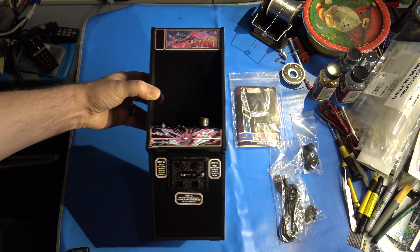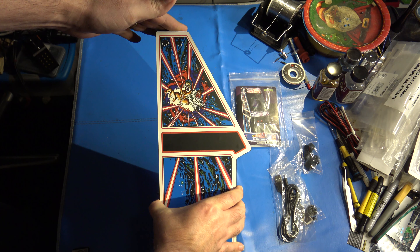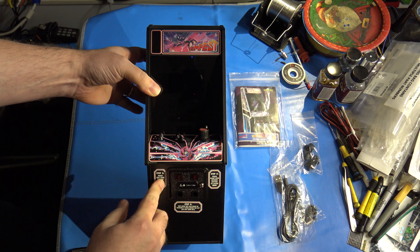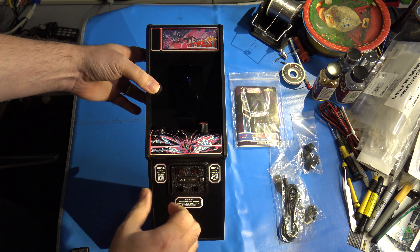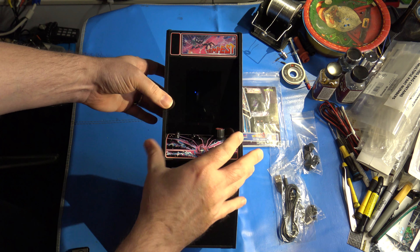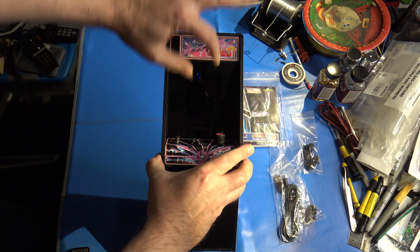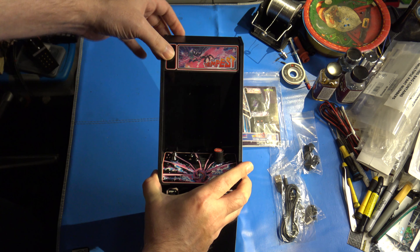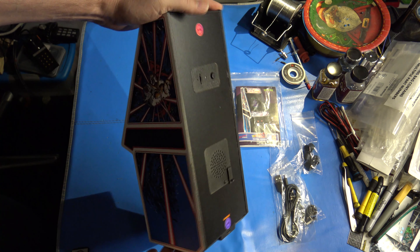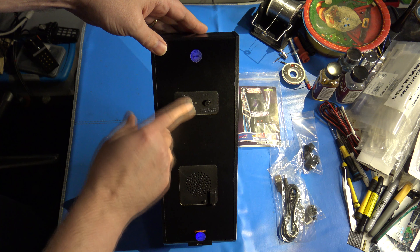That takes us to the cabinet itself. Removing it from the plastic — there is the arcade cabinet. I have a few stickers on here still that it comes with, but these can all be removed; they're just basic instructions. There was a screen protector on here that I've already peeled off. As you can see, it replicates the look of the arcade cabinet pretty much exactly. On the back you have a power button to turn the unit on and off, and a volume knob.